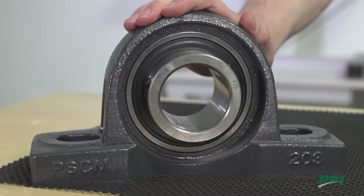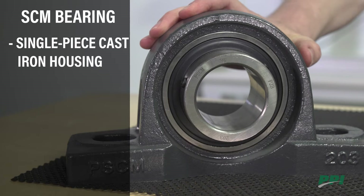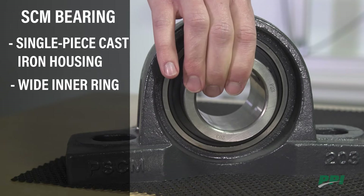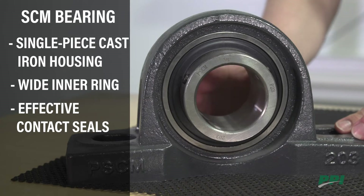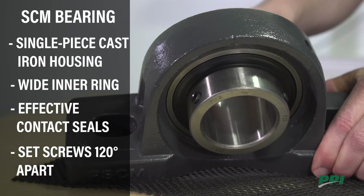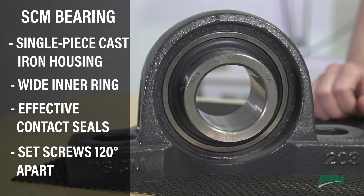The SCM bearing is a light-duty ball bearing option. It features a single-piece cast iron housing with a wide inner race for even load distribution. There are shields and seals to prevent ingress of dirt and dust. For mounting, we have two set screws 120 degrees apart. This bearing is also interchangeable with other SCM bearings on the market.